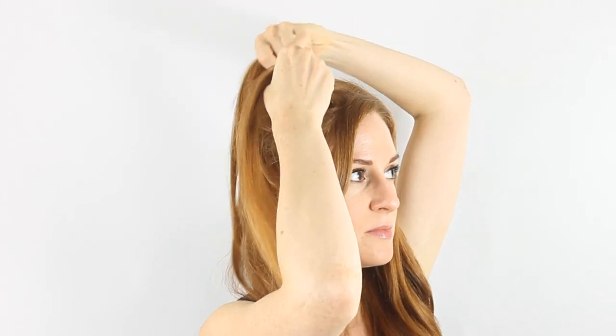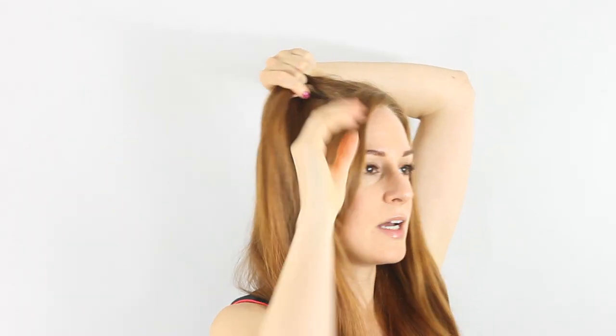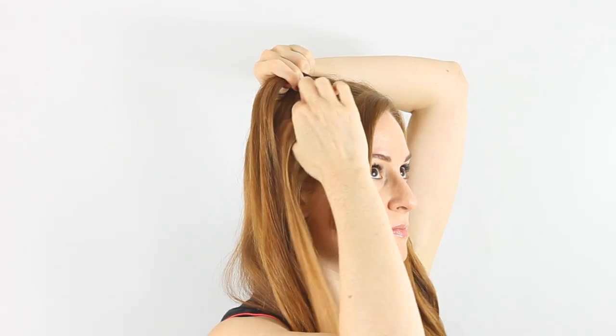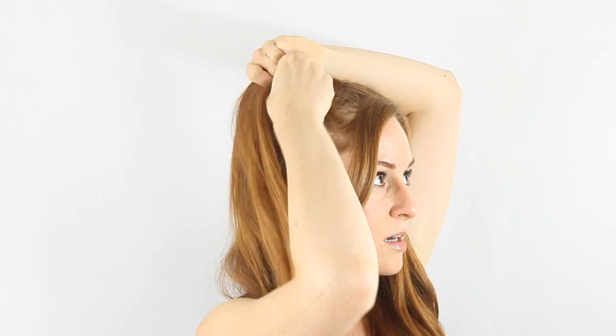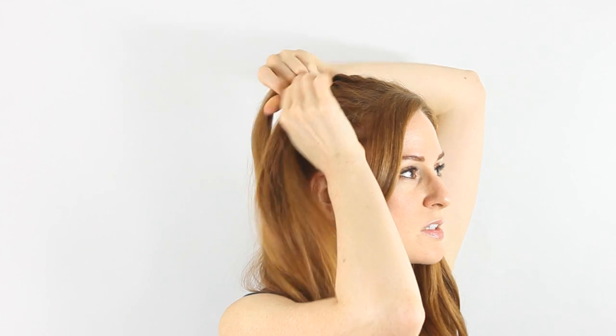So bottom, top, and then twist. You keep repeating this the whole way down. So bottom, top, twist, and then just keep going.